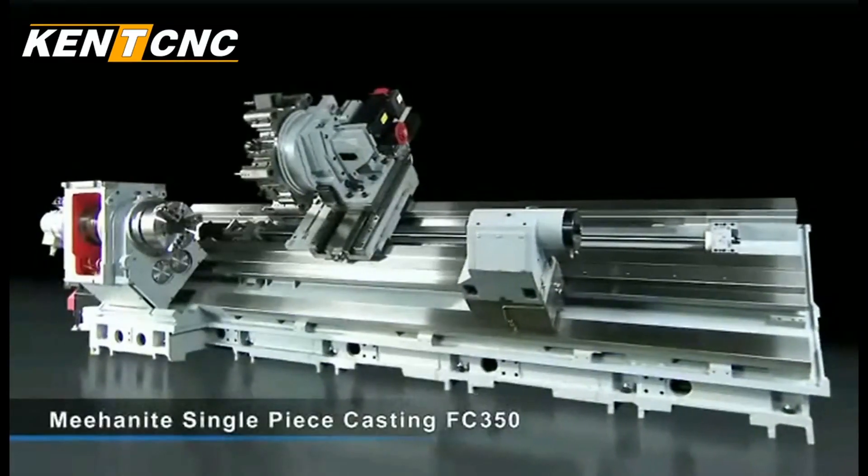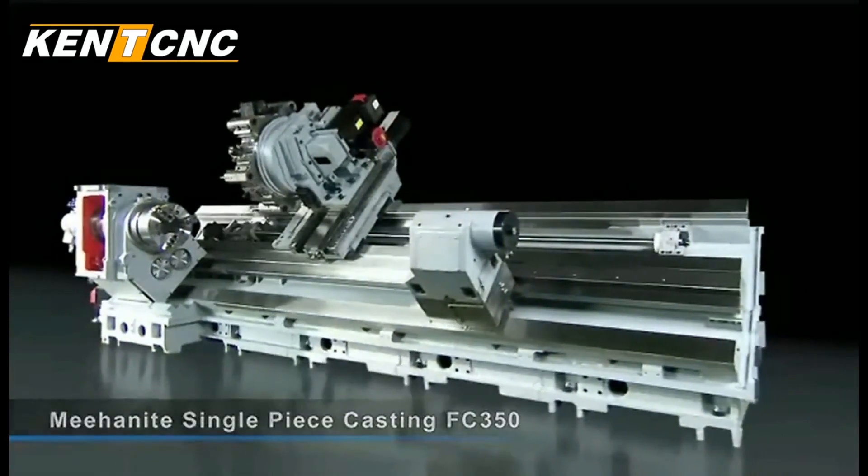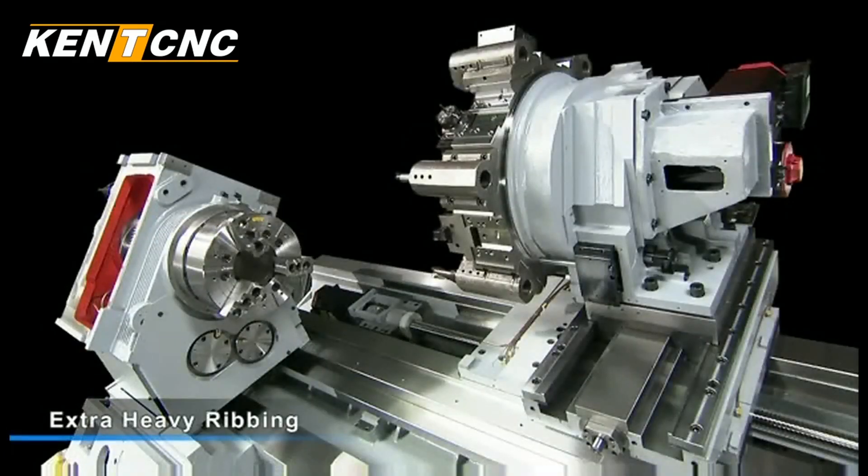Kent CNC uses the best single piece mehanite casting for the base, with extra heavier ribbing for structural stability.